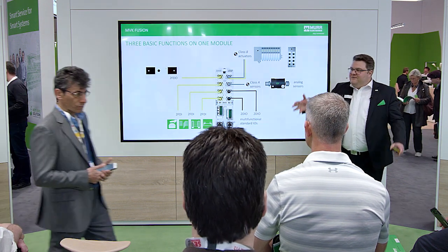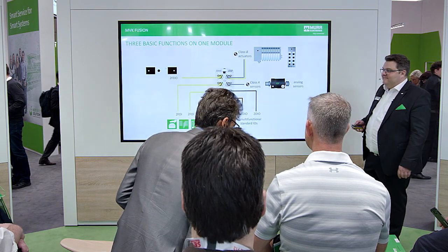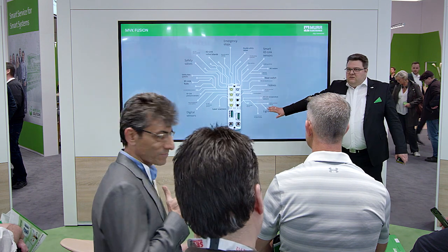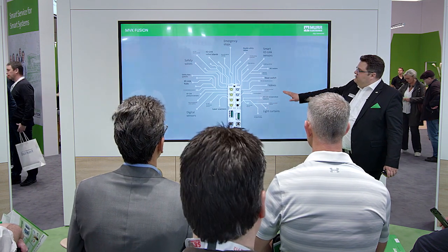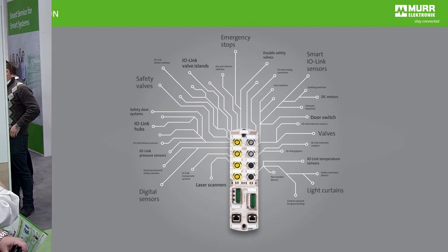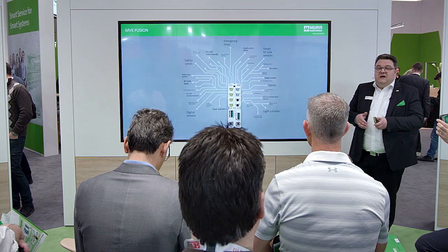One module with a lot of functionality: emergency stop, key select switch, IO-Link — everything on one module. It's perfect for your application. It's easy to use. It's plug and play. It's Murr Electronic.